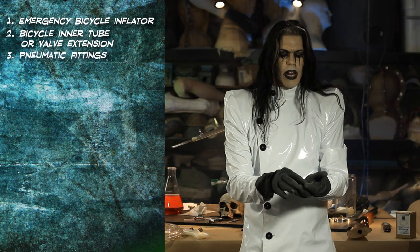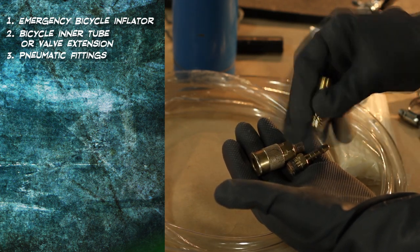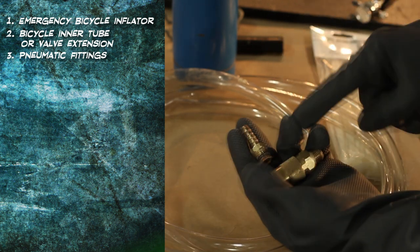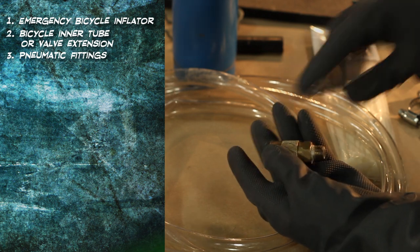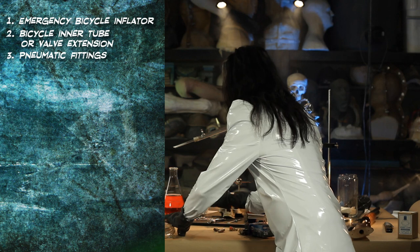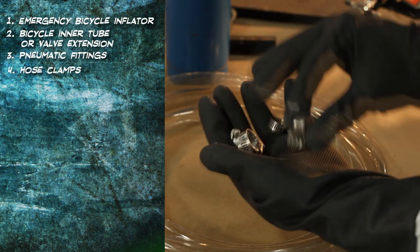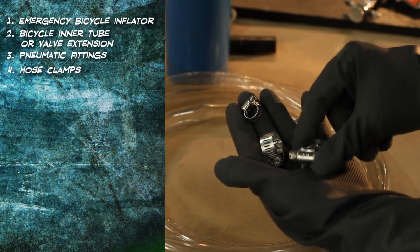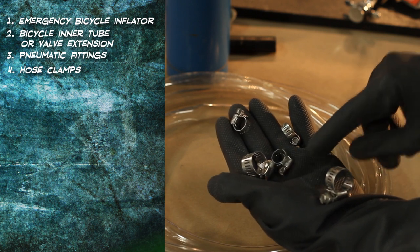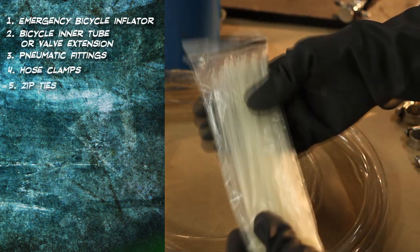We have various pneumatic fittings: the nipple fitting with a female end, the nipple fitting with a male end, a brass barb end with a male end, and the quick release with a male end. We have various hose clamps, both very small and regular small. The very small ones you have to get at an auto supply store. Zip ties — figure it out.